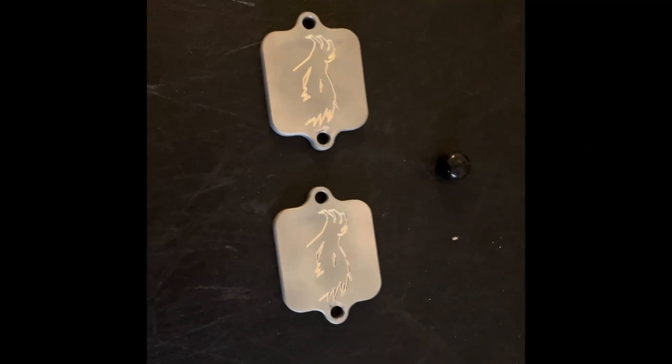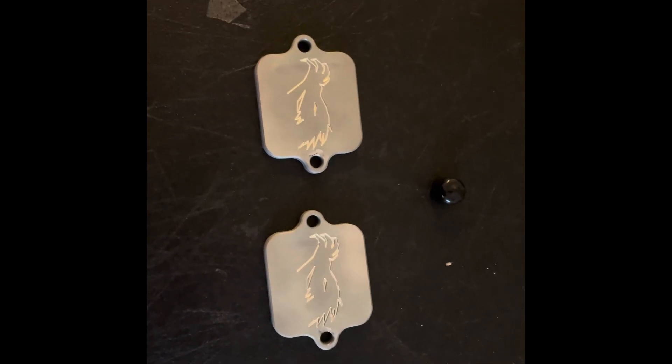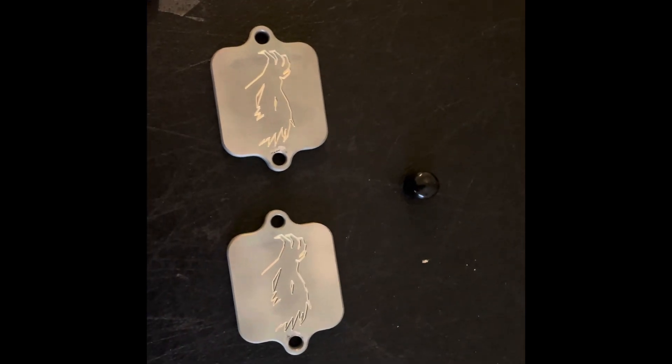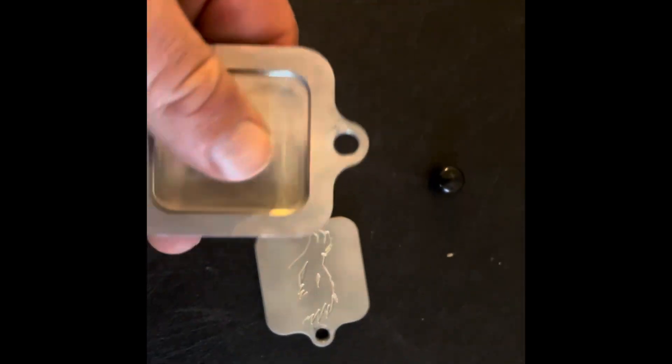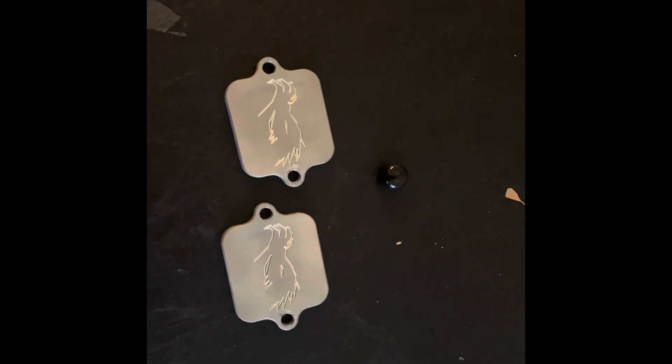Hey everybody, David from Flash by V-Cycle Nut here. We're going to talk about the AIS or Paravalve on the GSX-8 and how to block it off. Normally I would put block-off plates and completely remove the Paravalve or AIS system on the bike.